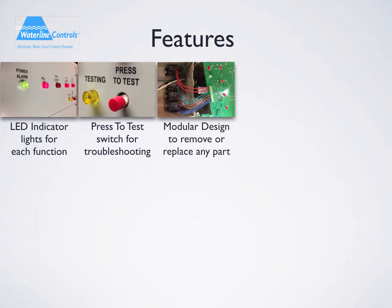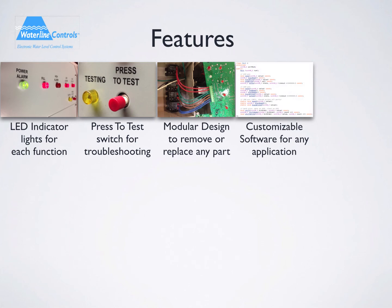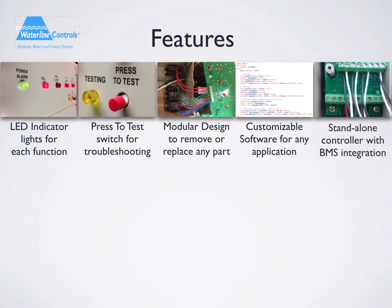An aspect of Waterline Controls technology that makes it superior is its modular design, meaning that any part can be removed and replaced if needed. Though all of our models are pre-engineered packages for each individual application, they can also be modified to fit any application by simply changing the software in the controls.